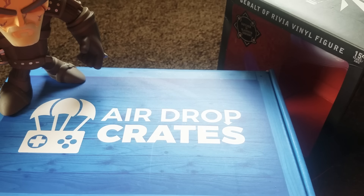Shout out to Airdrop Crates for kindly taking me in as a partner and affiliate for their business. Basically, Airdrop Crates is a monthly subscription where you get a box full of gaming goodies mailed straight to your house, wherever you live in this world. The box is just the right size to fit inside your regular mailbox. It's around $26.99 and using the promo code QUEEN — Q-U-E-E-N — you can save another 10% off your monthly subscription.